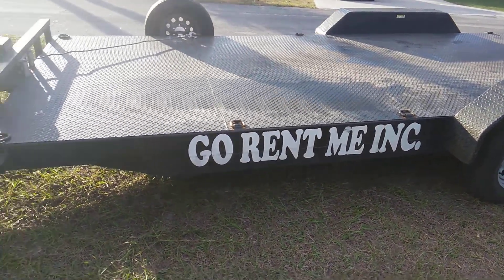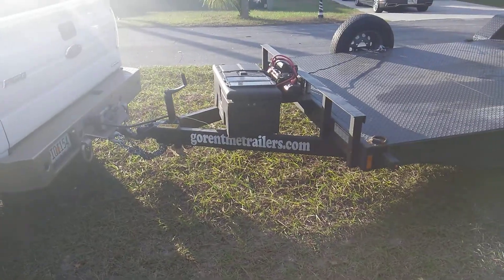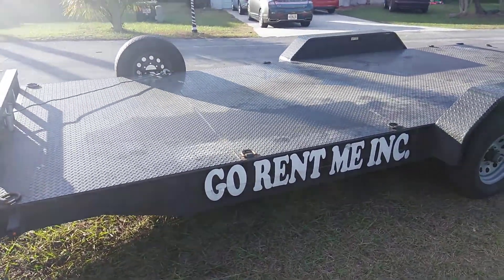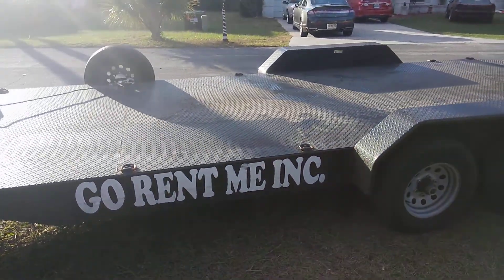The logo right there says gorentmetrailers.com. I picked this up right on the other side of the Gandy Bridge, in the Tampa/St. Pete area.